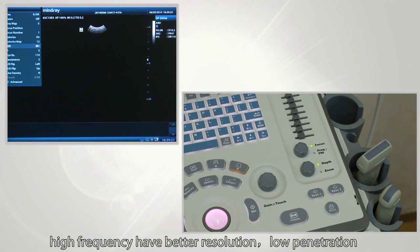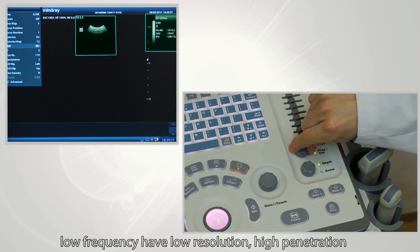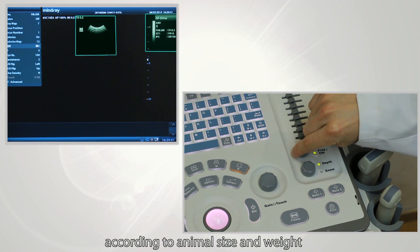Next, adjust frequency. High frequency gives better resolution but low penetration. Low frequency gives lower resolution but high penetration. Choose the right frequency according to animal size and weight.